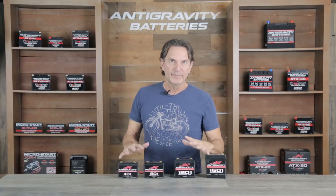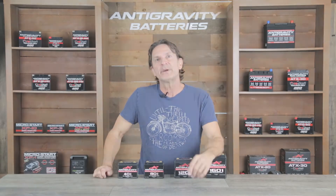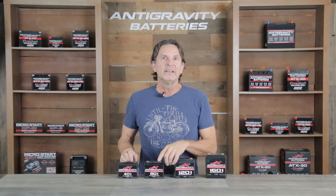In this video I will go over anti-gravity small case batteries and their best uses, but I will also point out the potential disadvantages of this type of battery in certain applications and things you may want to consider before going with this particular type of small case battery. I will also compare the small case batteries to our other line called the restart batteries, which are the latest and most advanced lithium battery on the market. This will allow you to determine which model might be the best for your particular vehicle application.